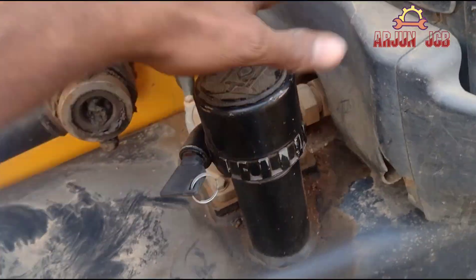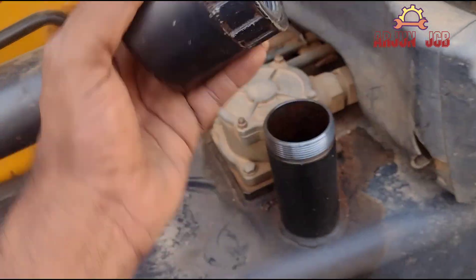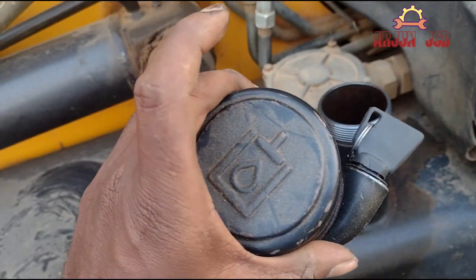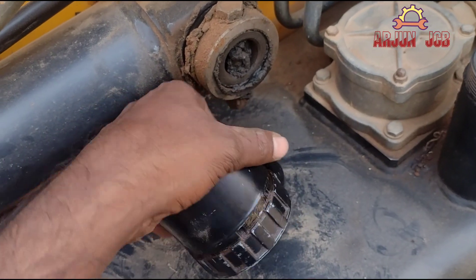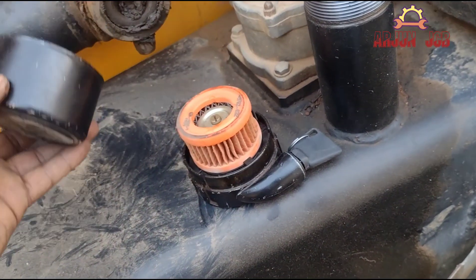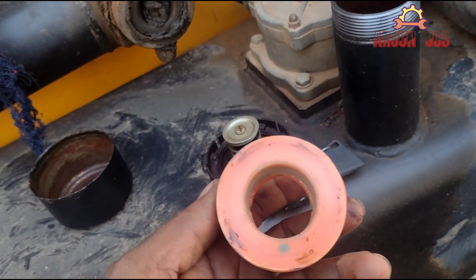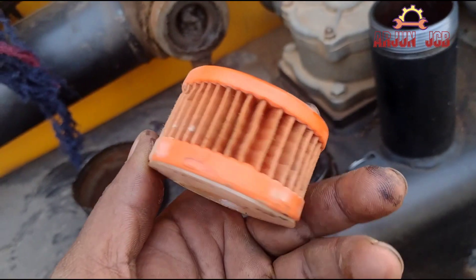There are some reasons. The main reason is that this machine has a breather filter — it has a hydraulic cap. The filter costs around 200 rupees, but it is very important.